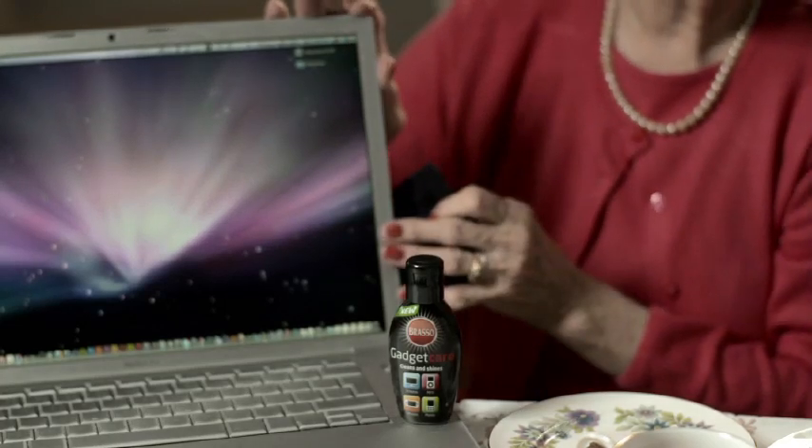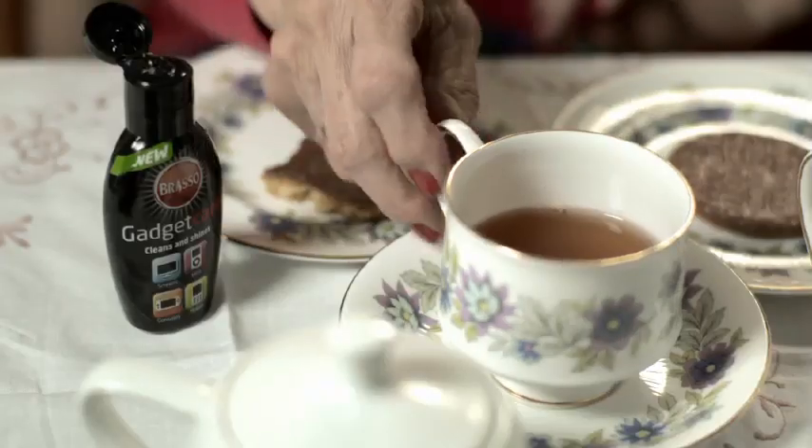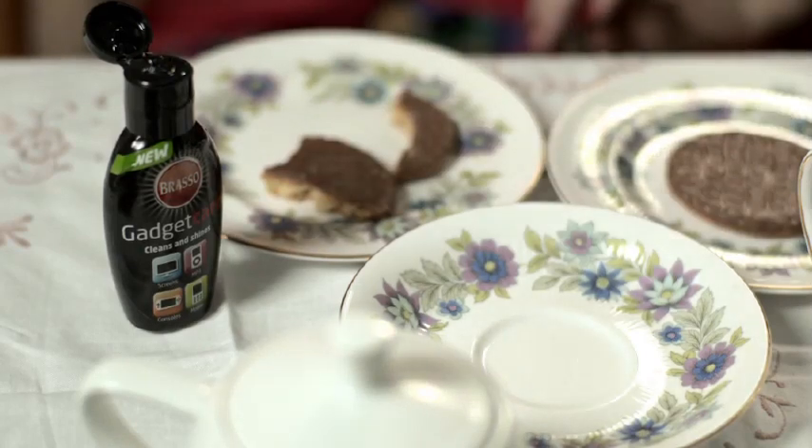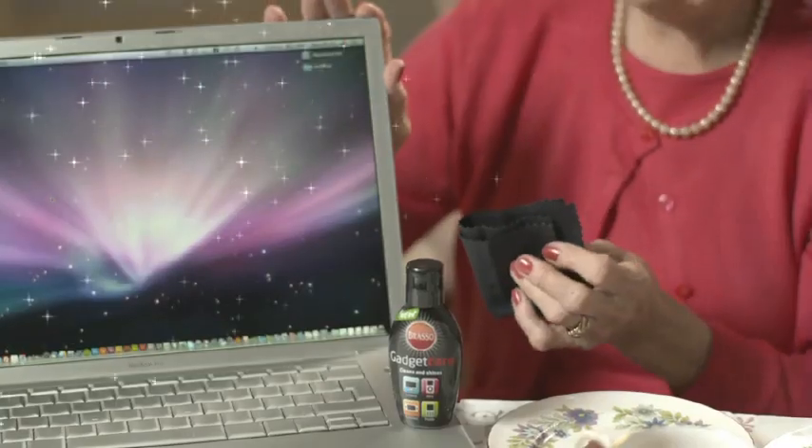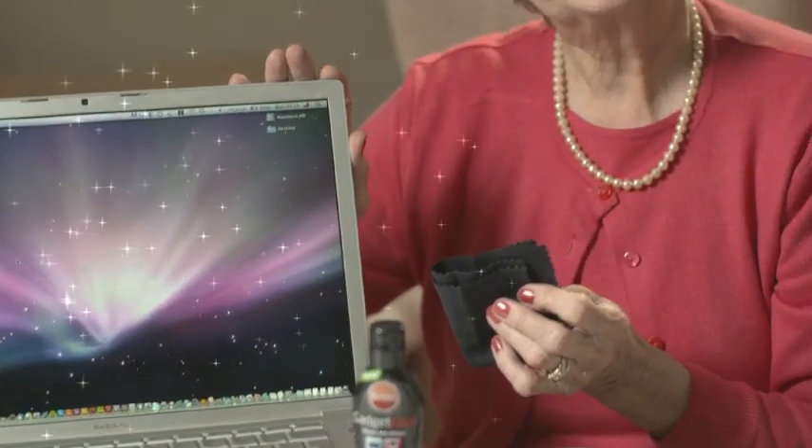Luckily, Brasso Gadget Care contains anti-static and is especially designed to clean and polish all areas of your machine, from the touchpad to the monitor. Just squeeze on a couple of drops, then use the Brasso Micro Fiber Cloth to gently polish to a smear-free shine.